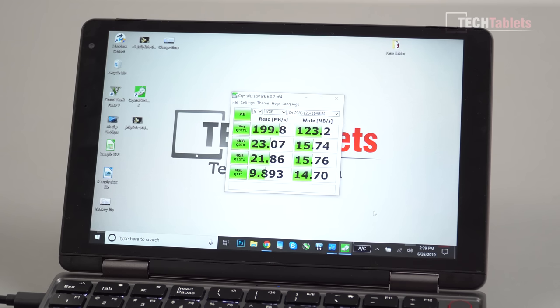The internal storage is an eMMC 5.1 drive — getting around 200MB/s reads and about 123MB/s sequential writes with typical 4K random speeds. It's a little low but expected for this type of drive. If you want faster and larger capacity, install a SATA 3 SSD which runs at full speeds; for PCIe you'll need the Core M3 version.